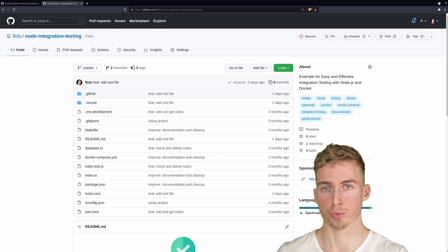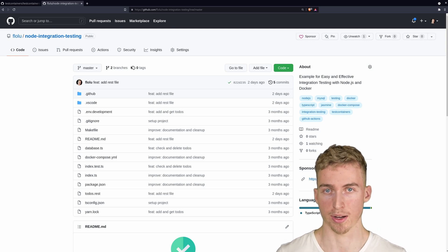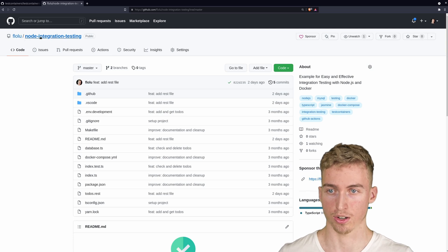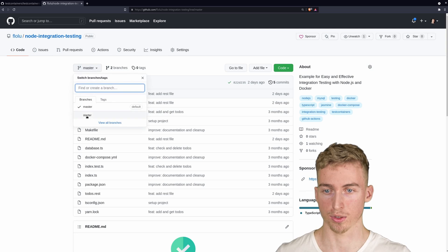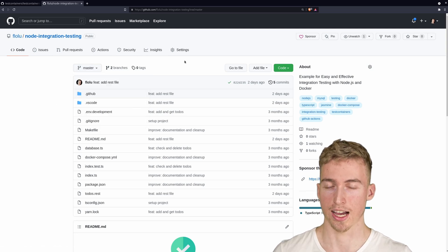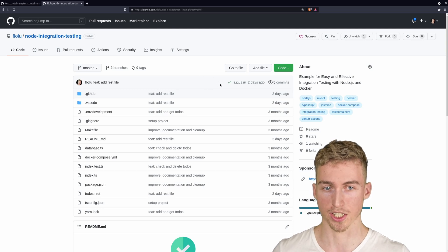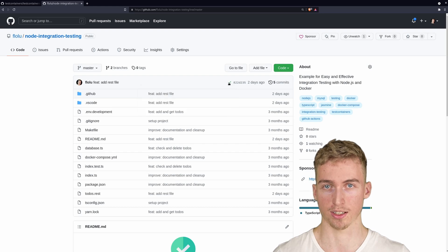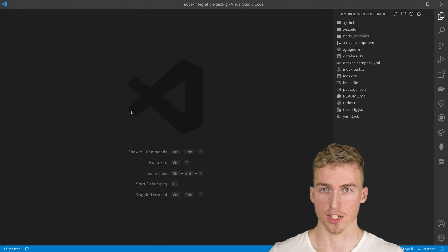In this video we are going to be testing a simple to-dos API, which consists of a Node.js server and a MySQL database. You can check out the source code on GitHub and follow along with the tutorial by starting with the starter branch. As an added bonus, we are also going to write a small GitHub Actions workflow to run our integration tests on each commit to get that little green checkmark. So let's jump into the code.